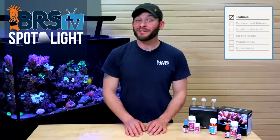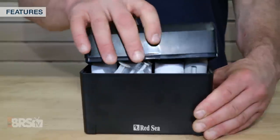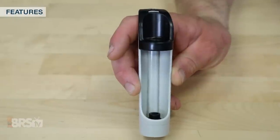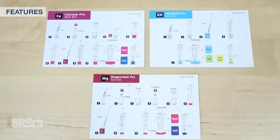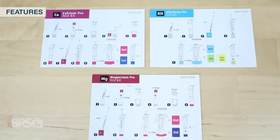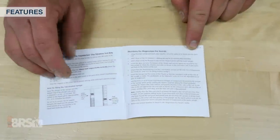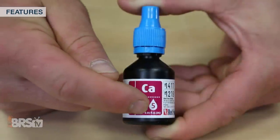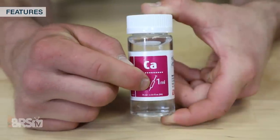With the Foundation Pro multi-test kit you get the same high quality that Red Sea is known for, with features like a hard shell case to keep out water and light, a titrator that can be operated with a single hand to make accurate testing easier, and laminated cards for each test with step-by-step photo instructions. Not only are there photo instructions for each test, but you also get a manual with the written versions, as well as the required reagent and titration amounts printed directly on their respective labels.